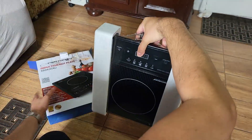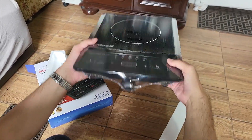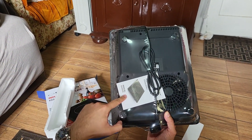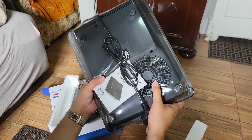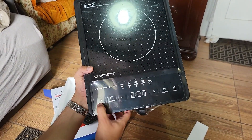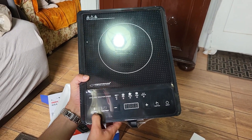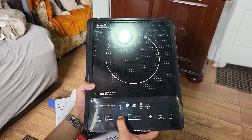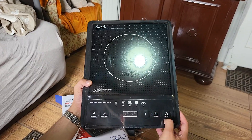It's pretty simply unboxed. There's a foil on it. You have the cable and manual. It has a fan on the bottom side, and you have the buttons here: the power button, electricity, time, and preset. You have a plus and minus button to increase or decrease heat across the different functions.